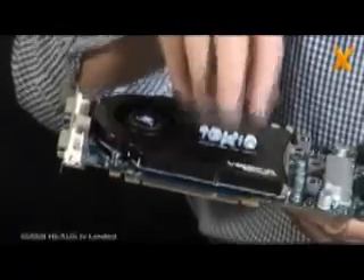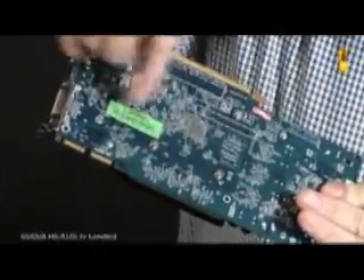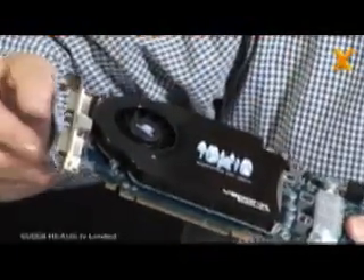The vapor chamber itself sits inside this casting directly over the graphics processor chip. If I flip the board over, you can see where it would be located — more or less in the middle of the board with the memory chips surrounding it. When we fit the module, the core of the vapor chamber is directly over the ASIC itself, and the rest of the molding and casting acts as a heat spreader across the memories.